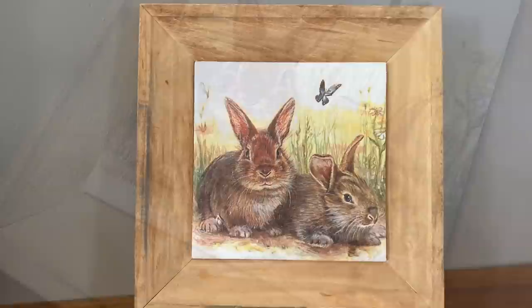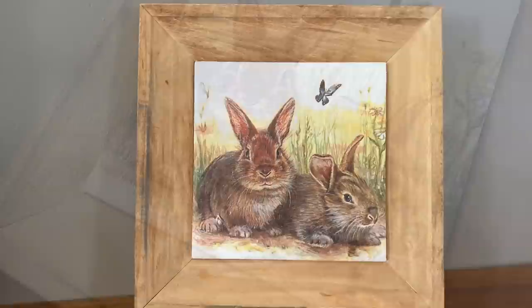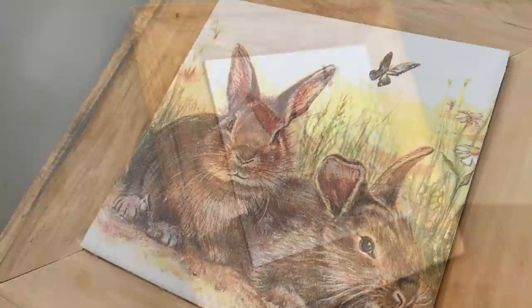And here is the final result. This is so cute — I just love these bunny napkins and it's perfect for spring and Easter decor.